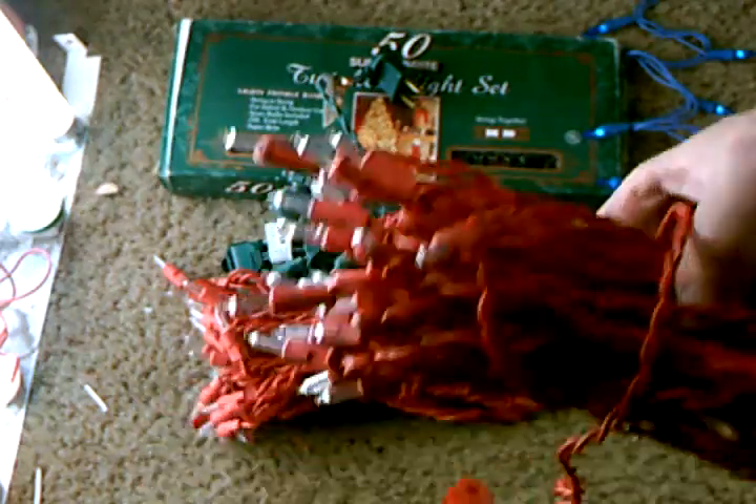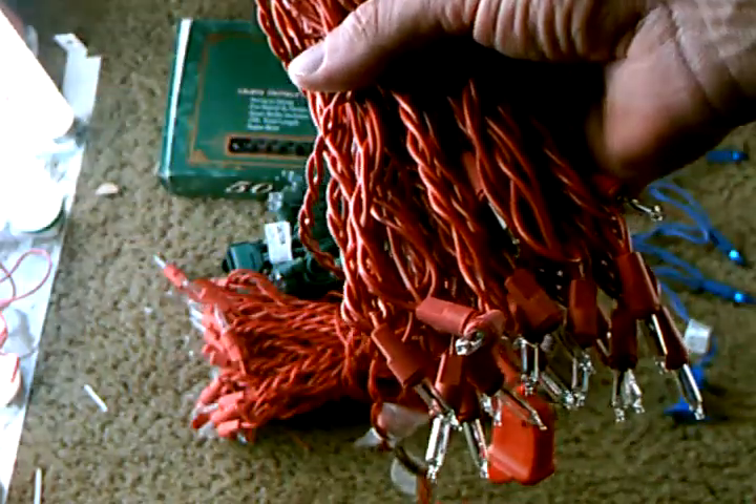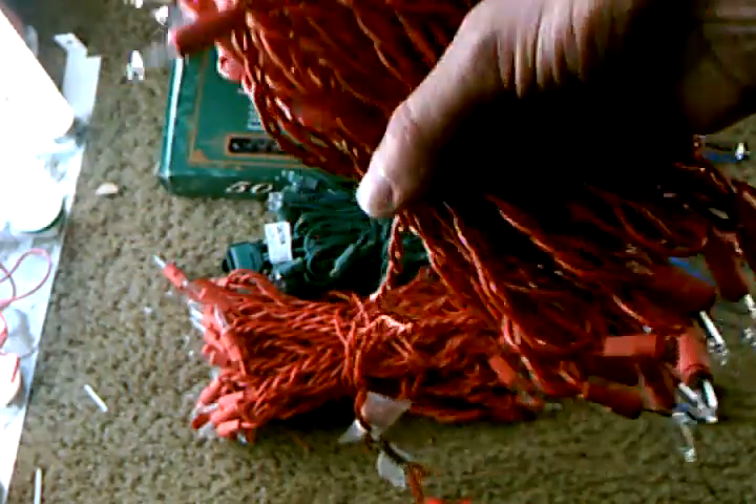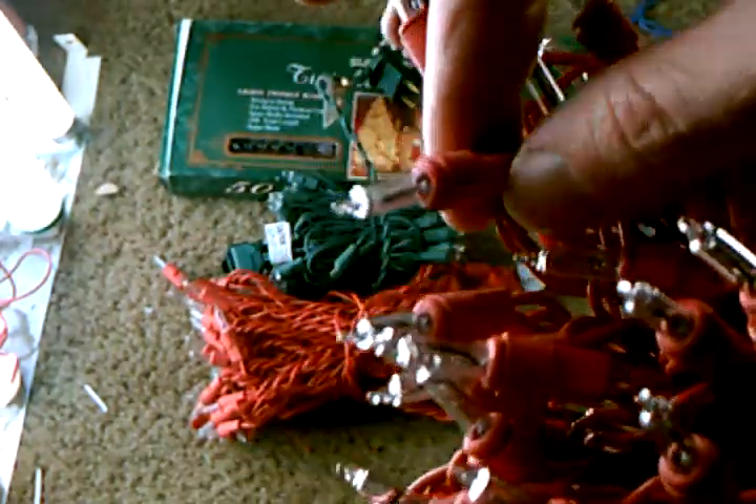These are the lights I got most recently, but they were actually made in 2006. Out of the 50 bulbs, 25 twinkle — just like the older classic sets.